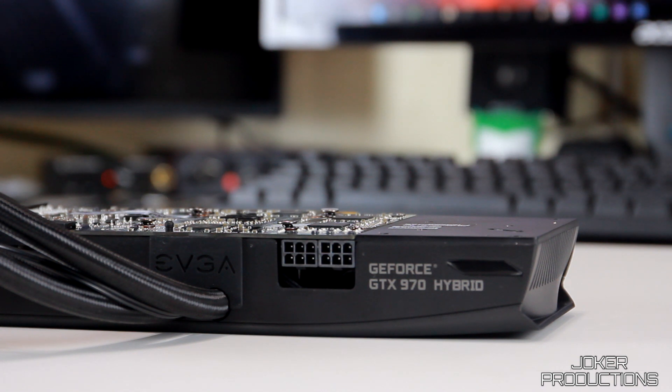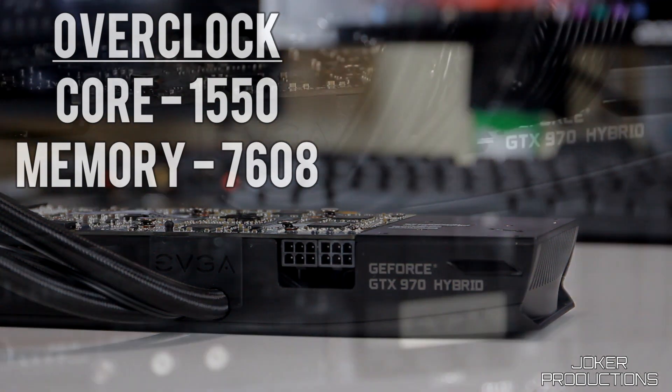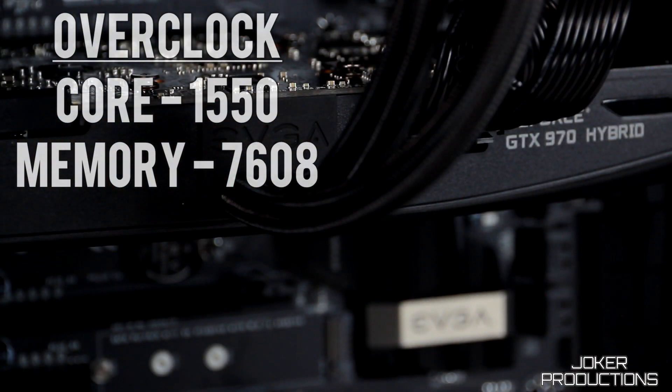On the EVGA Hybrid card I was able to get the core up to 1550MHz — only 8MHz more than the SSC card, so nothing that'll blow you away. But on the memory I was able to get all the way up to 3804, which is effectively 7608MHz. We got a decent bit more on memory versus the 970 SSC, and that did help out in some of the benchmarks.